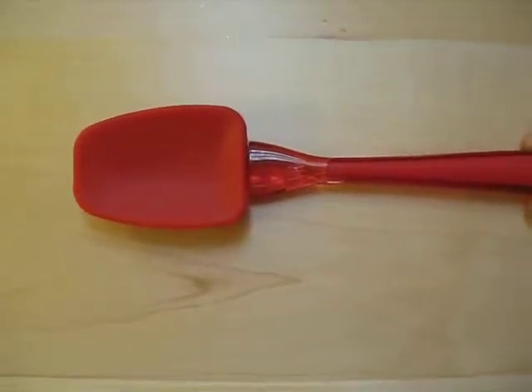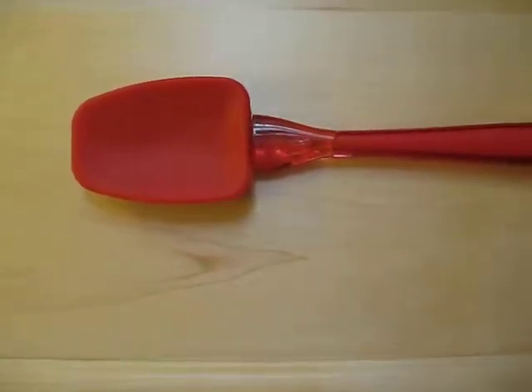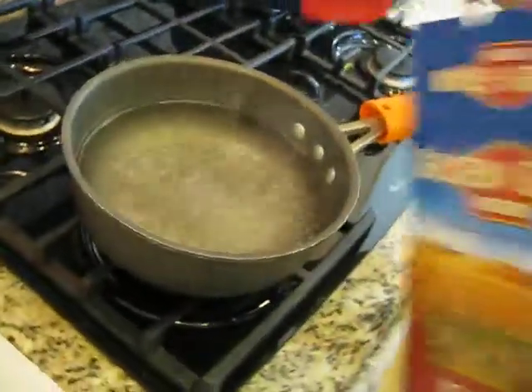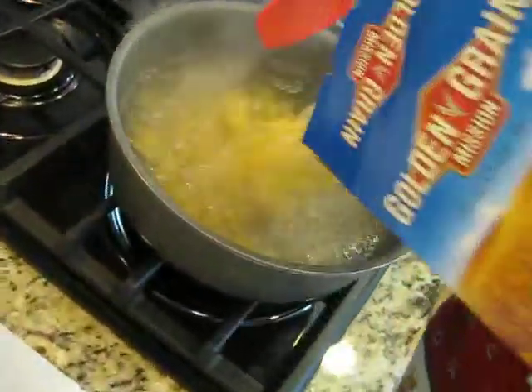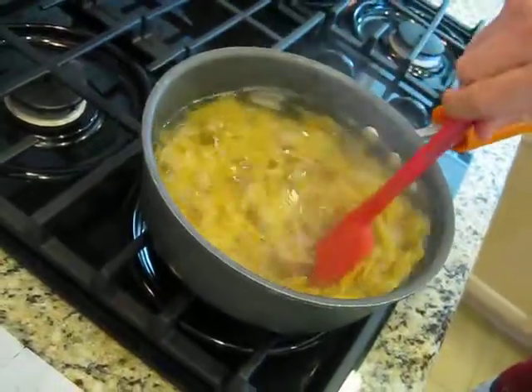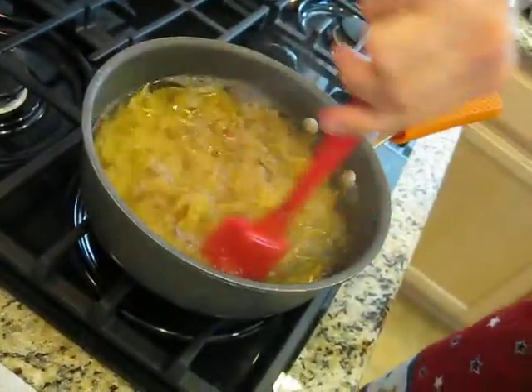This is a demonstration of the Color Me Silly Spoonula. We're going to use it with our pasta demonstration. A little bit of pasta in the water, we stir it around, keep it moving.